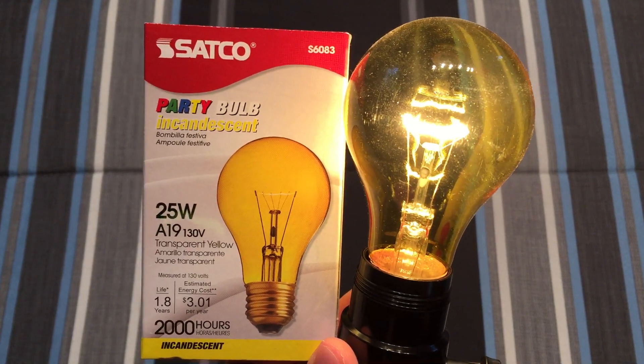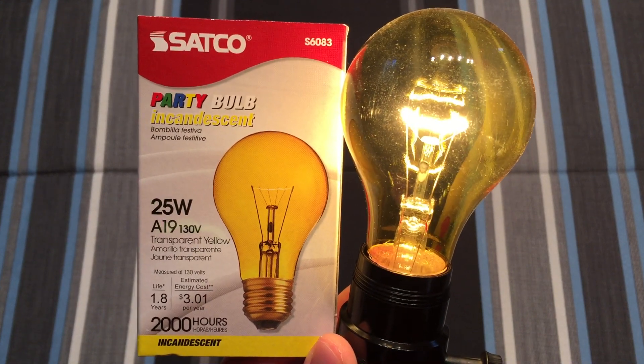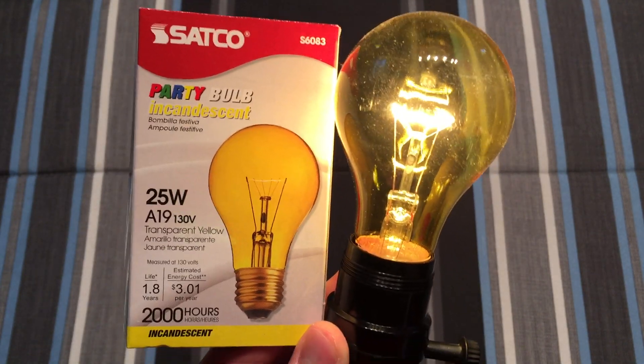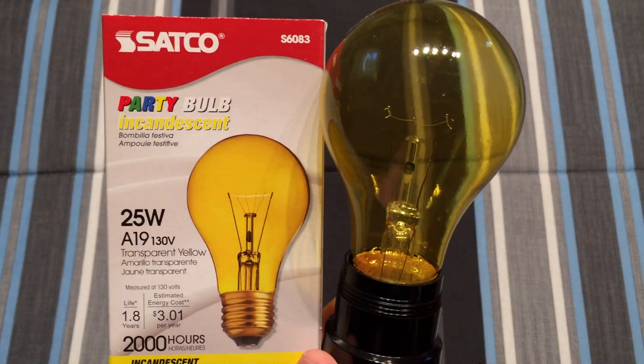Anyway, I really hope you enjoyed this quick little video of the Satco 25 watt A19 130 volt yellow party bulb. Also please comment, rate, and subscribe, and thank you very much for watching.